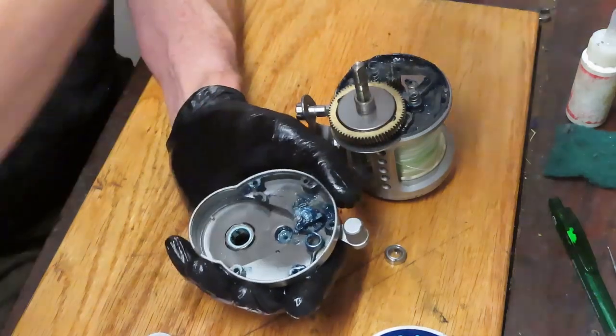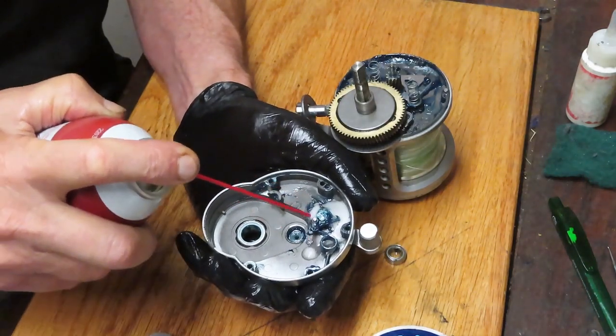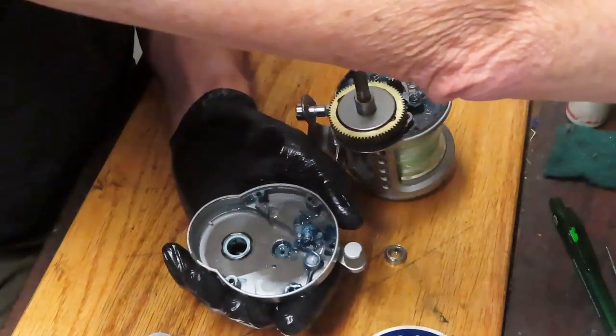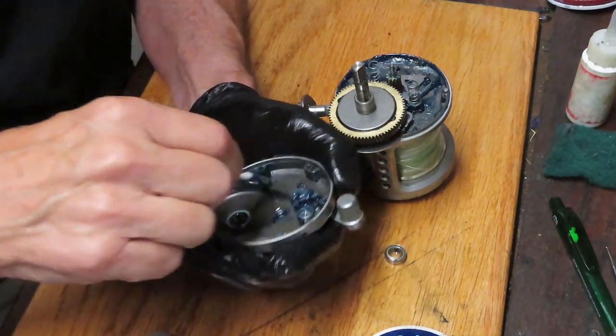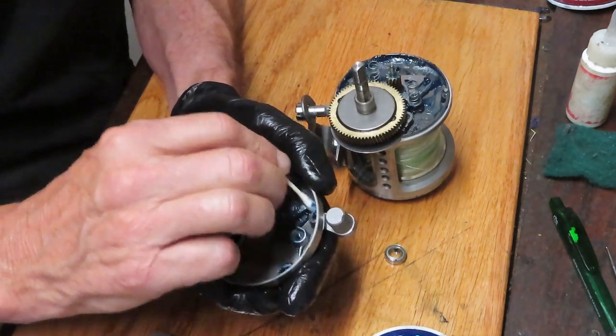On the inside we have a little bit of cleanup going on. The anti-reverse roller clutch needs to remain dry. So if you're using a penetrating oil to dissolve some of that old grease, just make sure you keep it away from the roller clutch. The roller clutch is a friction-driven device — it needs to be dry.